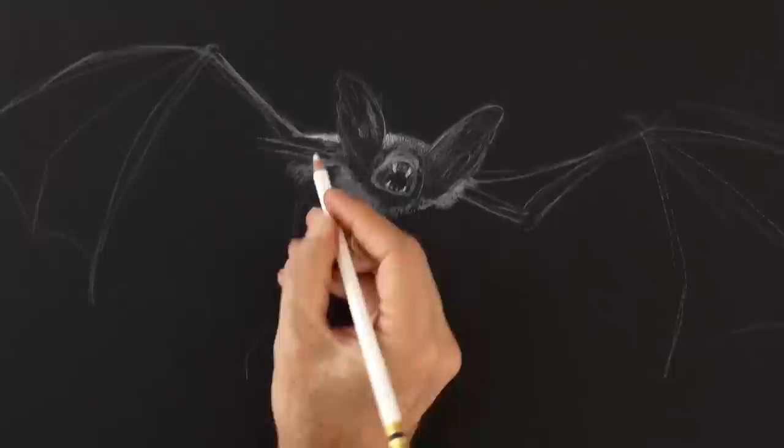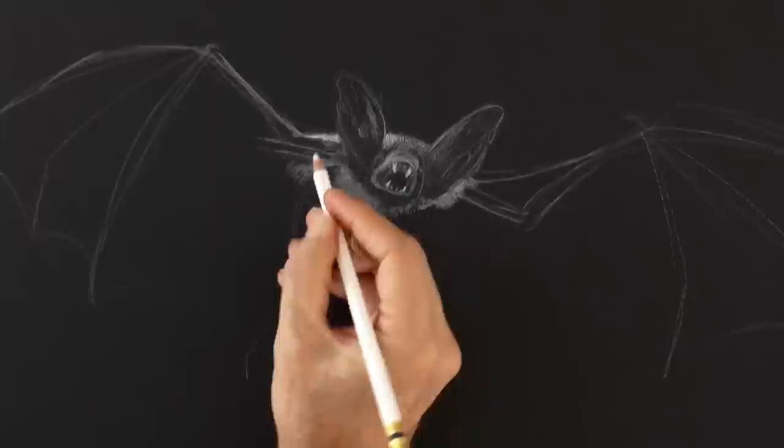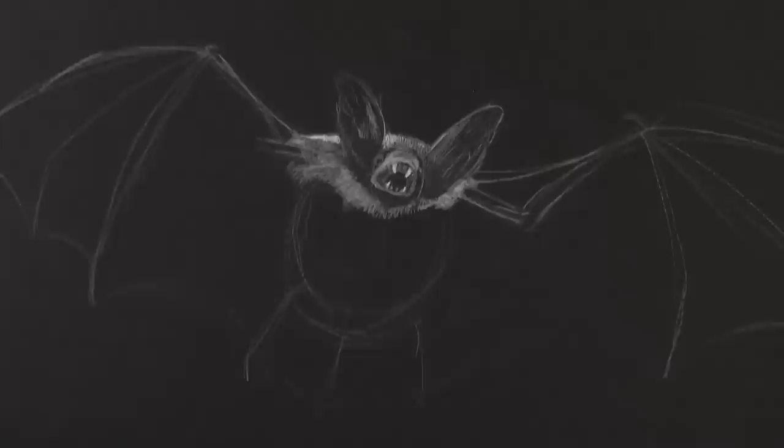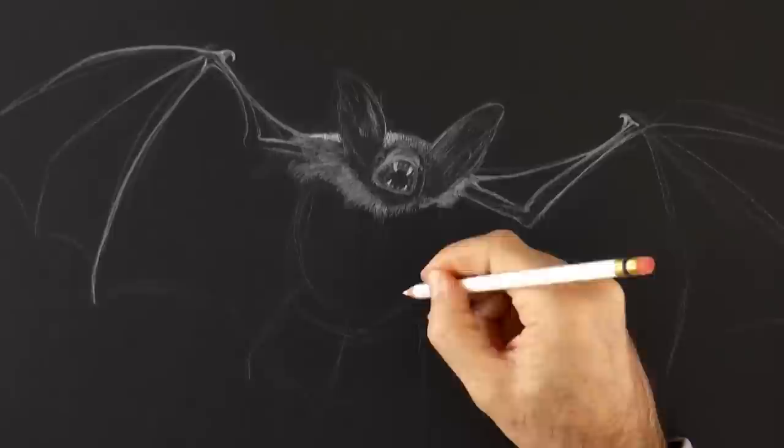Here will go the other arm. And I erase this part because I want to do it more rounded — like so. The wings look somehow like an umbrella. We make it a little bit thinner because we don't want it to look chubby, and then we begin making the fur.